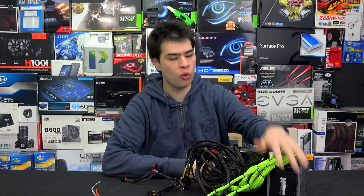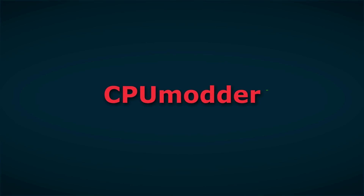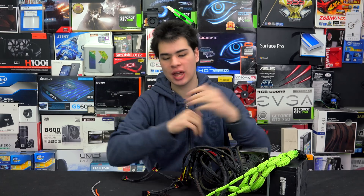Sleeving your power supply is an awesome mod to your computer, but there can be tricky stages. So here are 5 tips for going ahead and sleeving your power supply. Hey guys, CPModdy here, back with another video and today we're taking a quick look at sleeving your power supply.